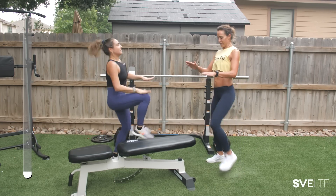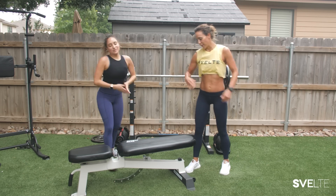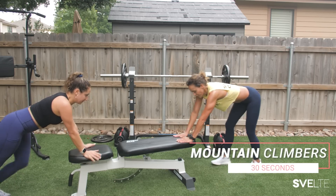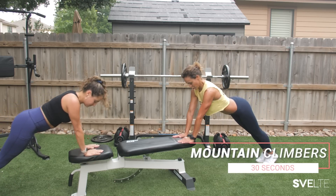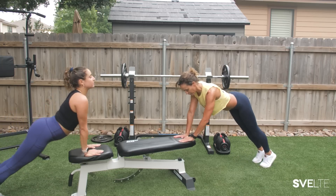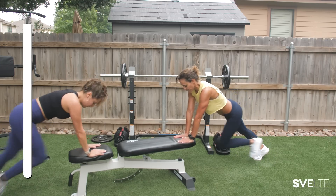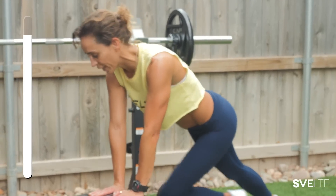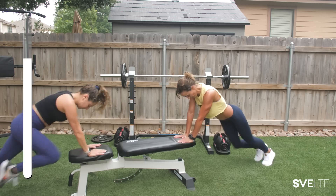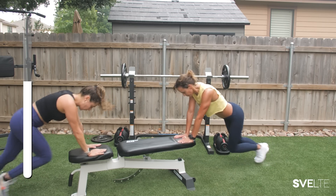Keep that core tight. Stretch it out. Straight to mountain climbers. So take your time, get your hands planted, make sure that your chest is nice and even with your shoulders — meaning you're not all the way splayed back, but you're nice in line. Either controlled or you're doing fast for a little bit more cardio. Really control and compress if you're following me — slow yourself down, pull it in. Don't forget to breathe in through the nose, out through the mouth.